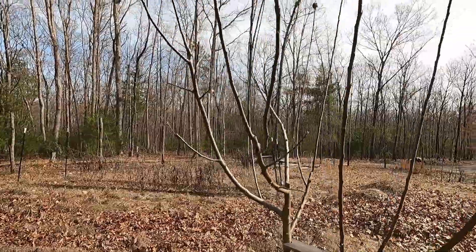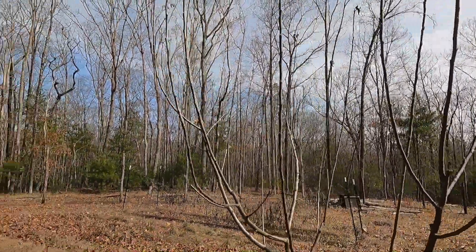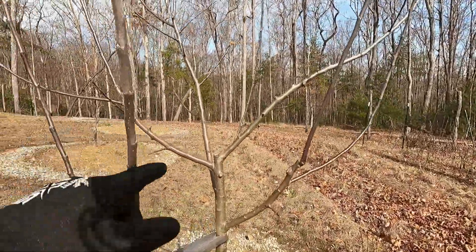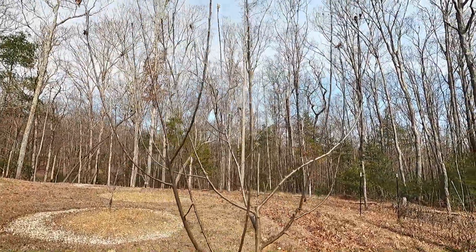Next up: Ashmead's Kernel. This is an old variety, supposed to be highly flavored. Didn't get any apples on it last year, but we do have fruit buds and fruit spurs so we should get fruit off it this year. This tree is only three years old.